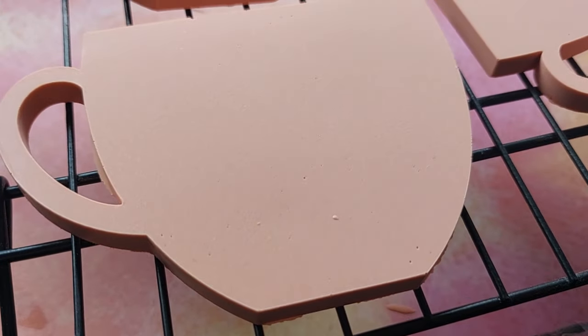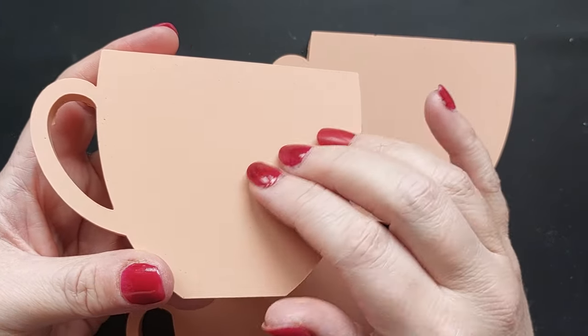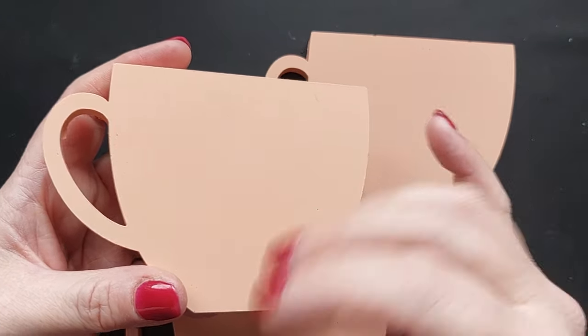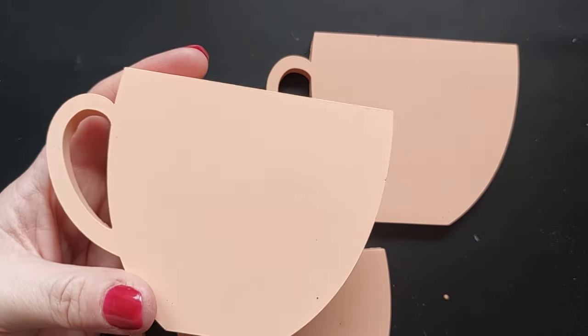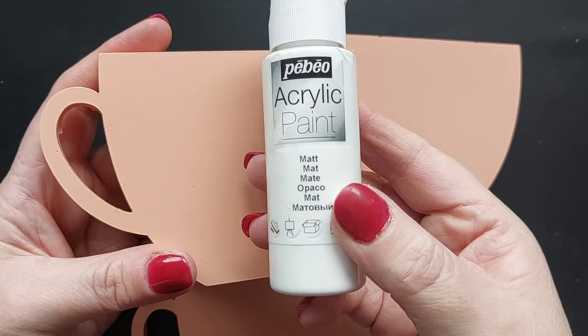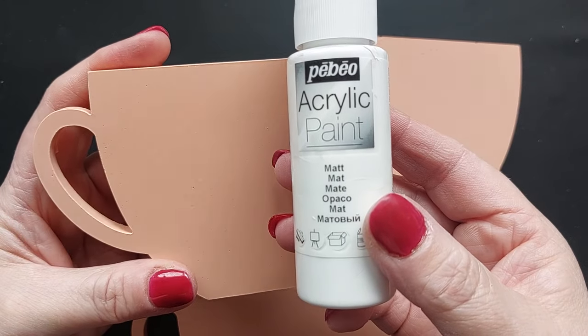I'm smoothing out the top to get rid of those air bubbles before giving them a shimmy and a shake. I demold after about 30 to 40 minutes and leave them overnight on my cake rack to fully dry out. This is 24 hours later.